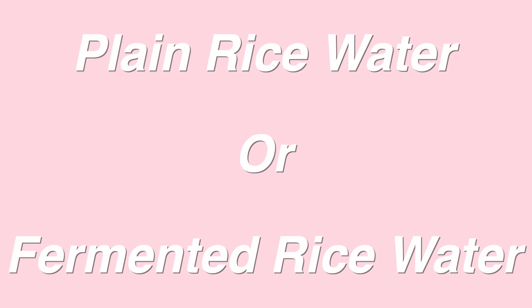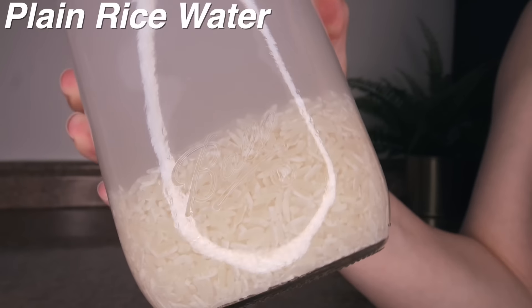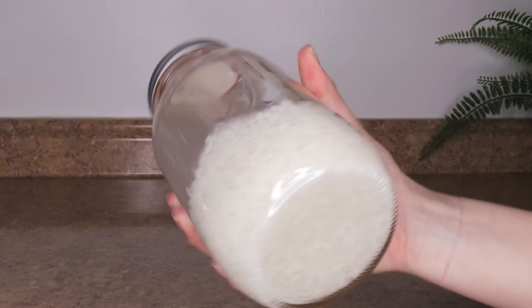The next step is crucial, so make sure you're paying attention. You can either use plain rice water or fermented rice water. With plain rice water, you just transfer it into another container right now and rinse your hair with it. If you want to use fermented rice water, you let it sit on your counter for 12 to 24 hours and then use it as a hair rinse. Unless you are super impatient, I highly recommend fermented rice water.